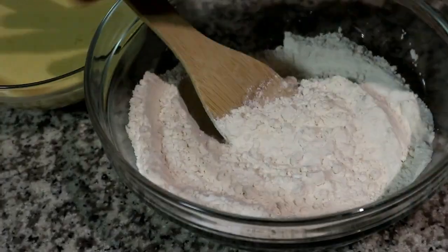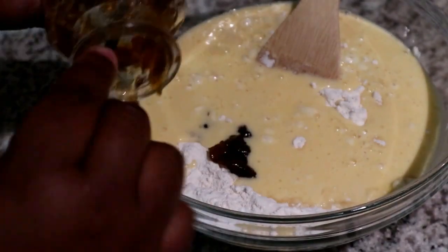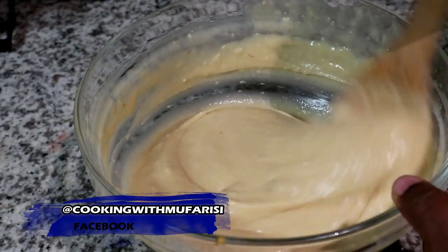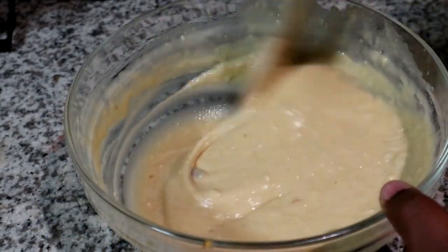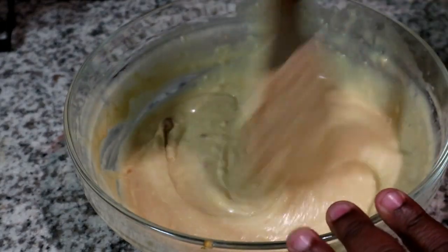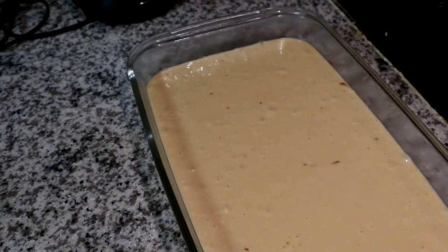Then we're going to add it to our bowl and to this we're going to add some apricot jam. You have to add apricot jam — if you don't add apricot jam, then it's not malva pudding. Mix that until it is fully mixed. Note that even if your apricot jam doesn't fully mix in, it's not a problem — you can leave it. I've got a few lumps of apricot jam and that is totally fine; your malva pudding will come out tasting just as good.